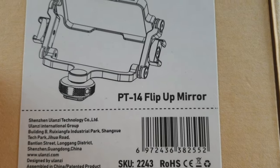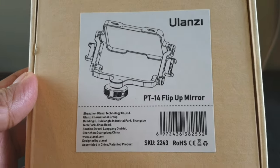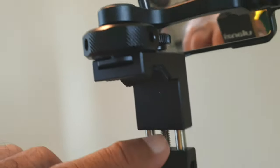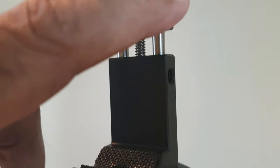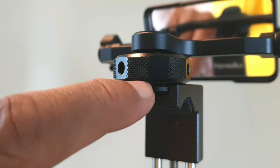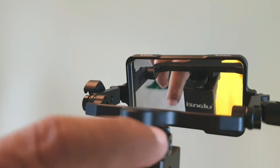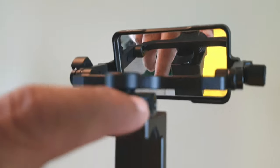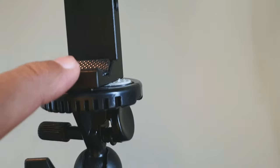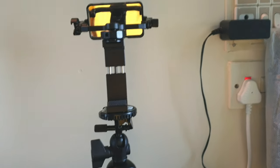This is the Ulanzi flip-up mirror — it is the PT-14. I purchased it in India from a company in Mumbai. This is the Ulanzi camera phone holder, which is made of metal and has a cold shoe. That cold shoe accommodates this flip-up mirror. It can be used for smartphones as well as for DSLR and mirrorless cameras. The phone clamp is screwed onto the tripod thread, and the tripod is resting on the table — it's a small tabletop tripod.